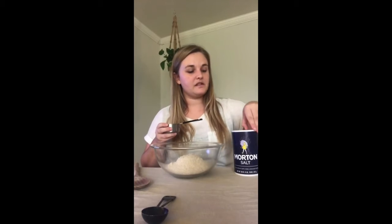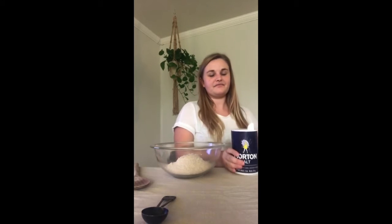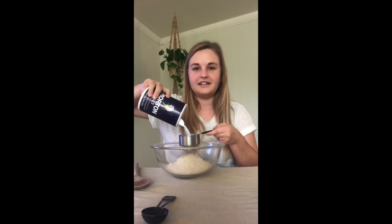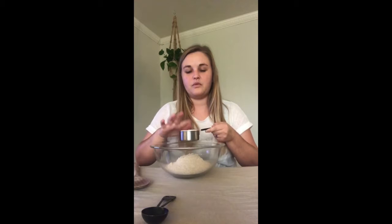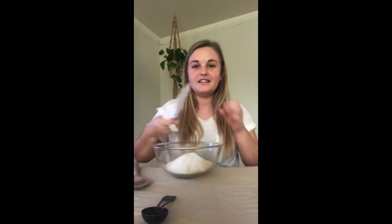Our next ingredient is a half cup of salt. I'll pour it into the measuring cup - it's white, kind of looks like sand. Make sure you stop right before it gets full, then shake it a little to level it, just like we did with the flour. Then pour it into our bowl.